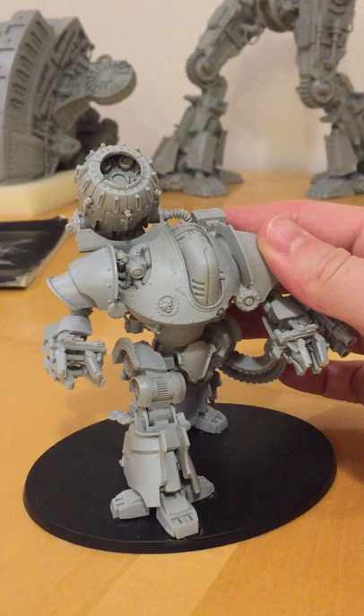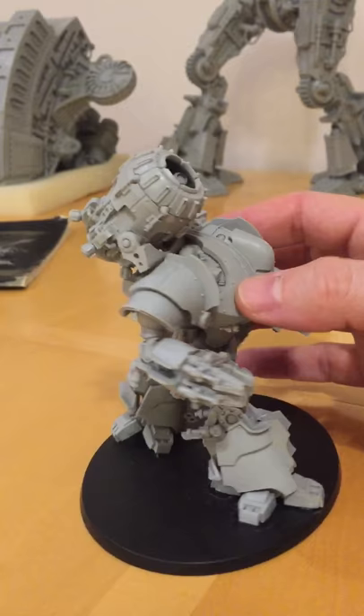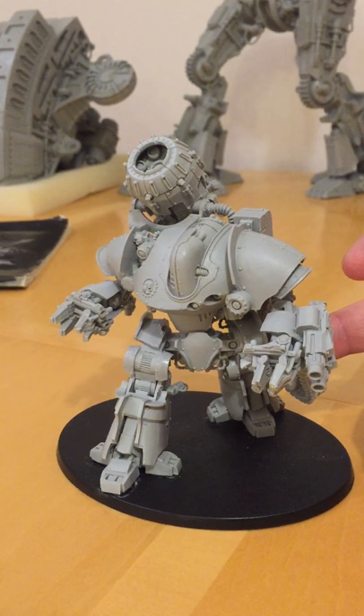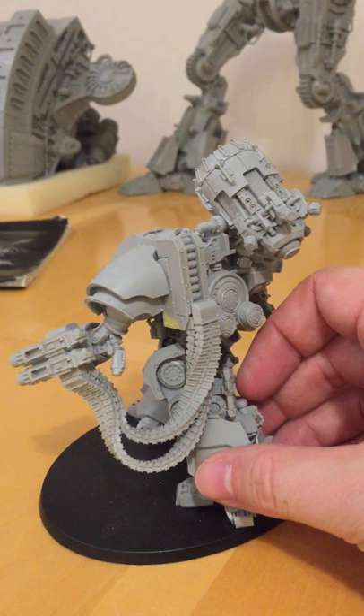In terms of assembly, it's well worth pinning this. There are a lot of flat-faced bore joints in the construction, so they will require pinning if you want a really sturdy model. I pinned the ankles, the knees, all the arms, and the two waist and chest joints as well. I also did some additional pinning on the ammunition feed for the bolt cannon.